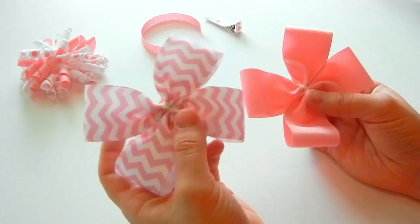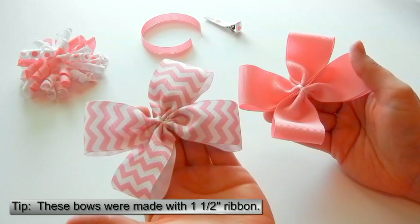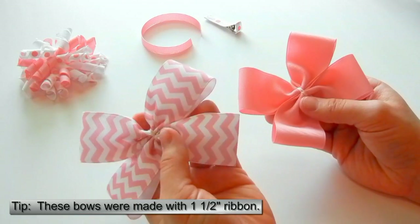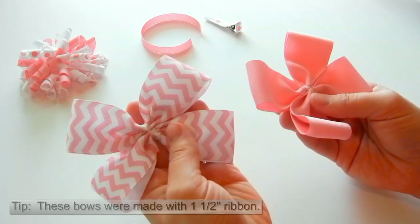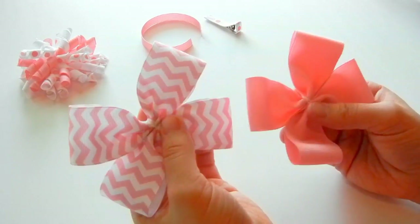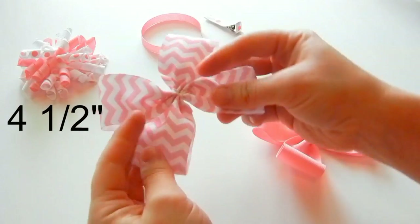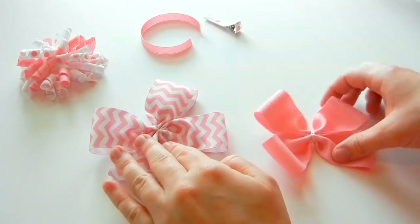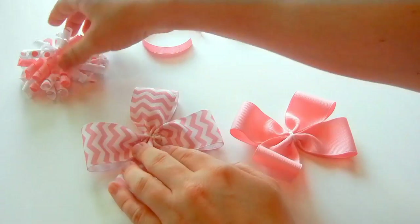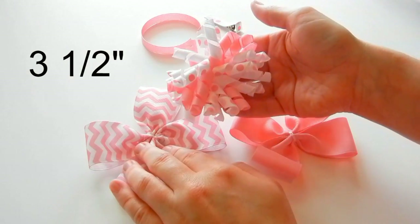Here we have two pinwheel bows, and these are pinwheels without tails. You can see the video description on how to make these. For this bow you can actually use any type of bow, any technique for these two — you can use different ones. This one is four and a half inches, this one is four inches. And then you'll also need a corker bow, and this corker bow is three and a half inches.